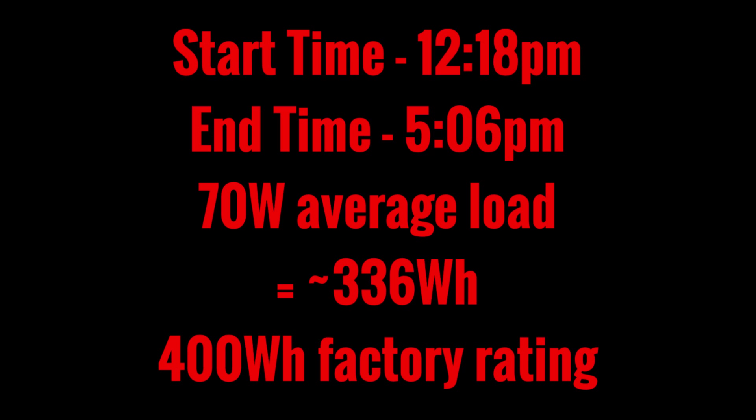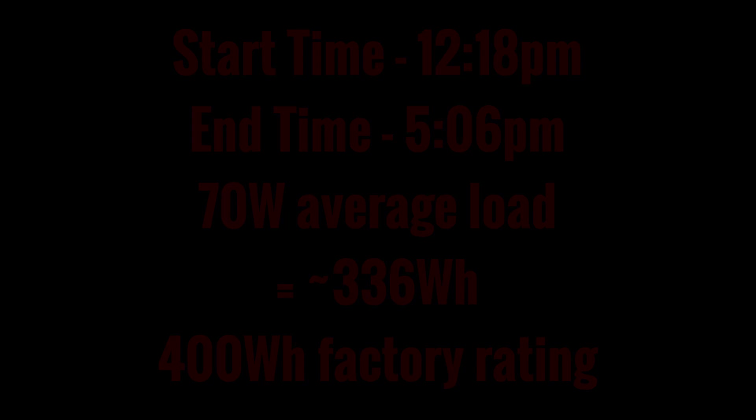Now compare that to the 400 watt hour factory rating — I would say that this device is a little bit overrated from the factory. The only way you're going to get 400 watt hours out of this thing is by using it to charge very small portable electronics that don't draw very much power. However, at only $369 US dollars it's still a pretty good bargain — you're still getting about one dollar per watt, and that's pretty much the gold standard with these devices.